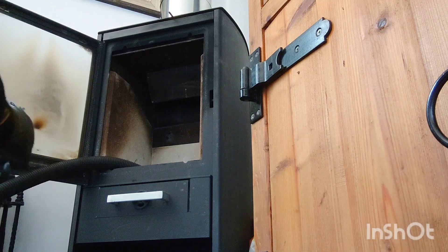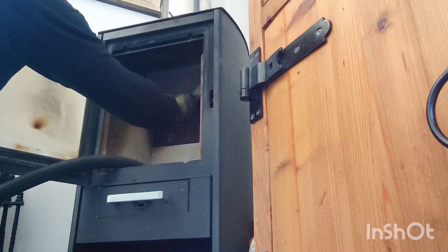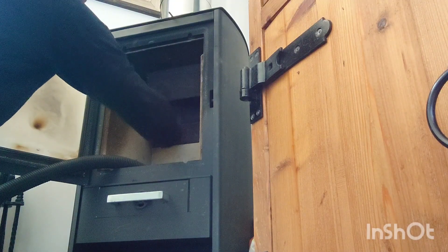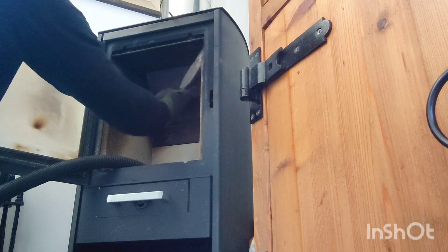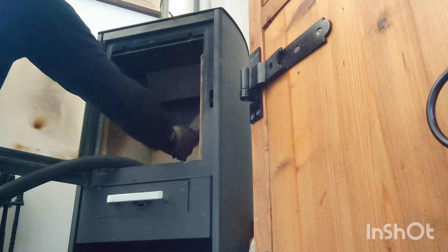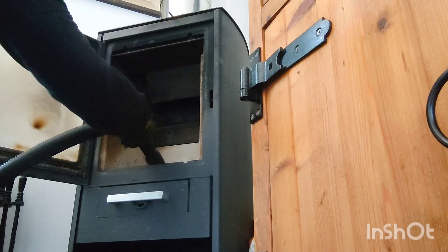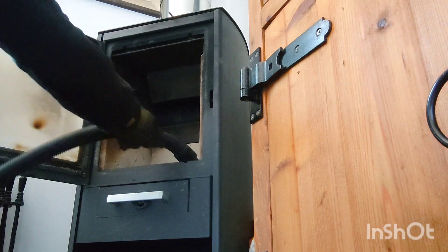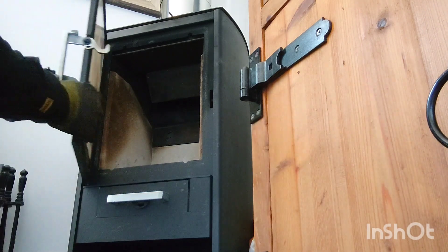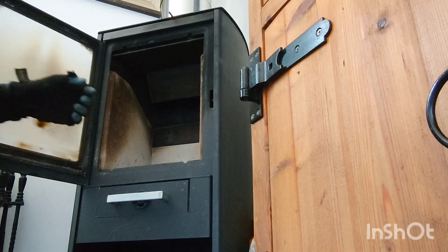I knew it was going to be pretty clean. Give it a quick brush around — make sure you get all the corners and everything, because if you don't, you'll end up having it all building up. Then the next time you clean it, it'll be very difficult. Some of these have a little clip — you look for them, just little clips that keep it open.